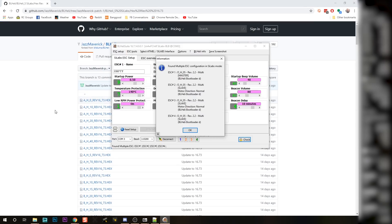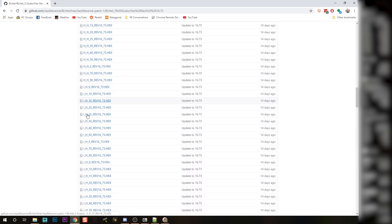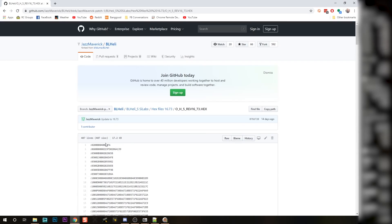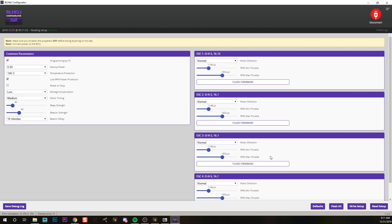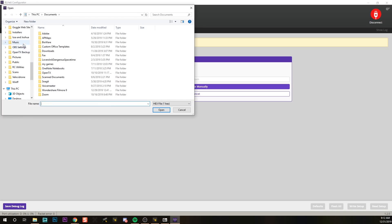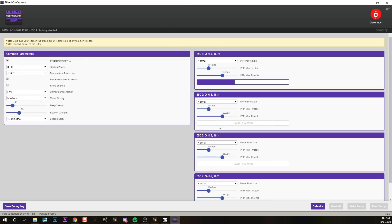So we're going to go into 16.7.3 and find OH05 — OH5 rev 16.7.3.hex. Now to download this from GitHub, it's a little confusing: you right-click the Raw button and choose 'Save link as', then save that to the desktop. Then in BLHeli Configurator, hit 'Flash All', select file manually, find the file, and flash all with that hex.